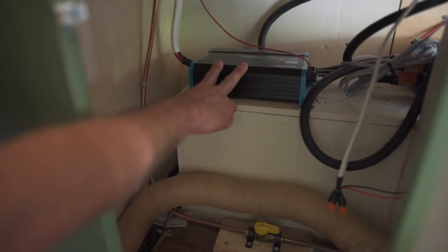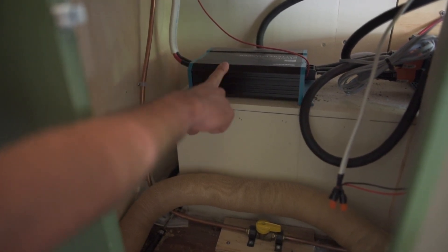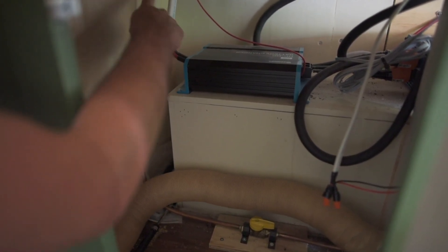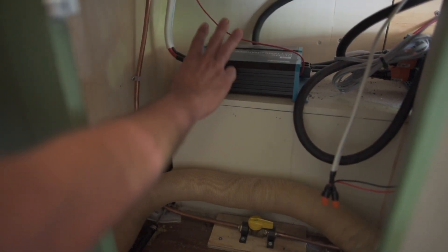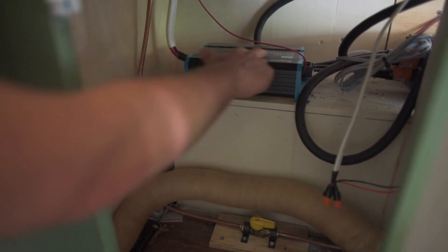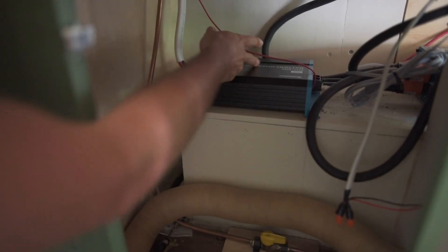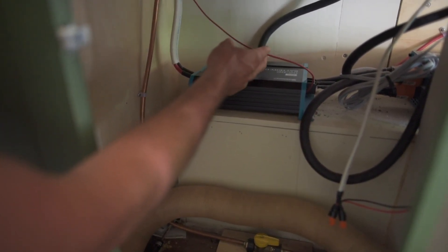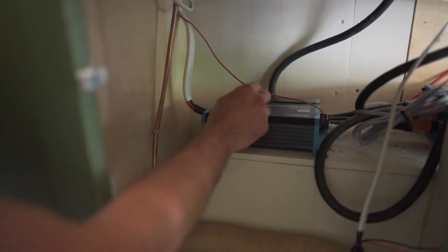So this little guy here is the DC to DC battery charger — our onboard battery charger, which is so awesome. These two wires here run to the alternator, and from the alternator, power comes to here, and then wires go to our battery bank and it charges our battery bank while we're moving the vehicle. It's a 40 amp DC to DC charger. This little wire coming out of the charger goes to our ignition — it's like an ignition switch — so that when the vehicle is actually turned on, this turns on, and when the vehicle is turned off, it's off.